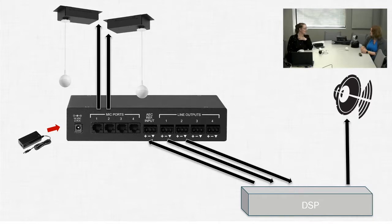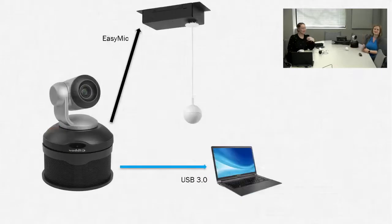And here's my favorite — the ConferenceShot AV. We're showing it with our speaker option. Single microphone, or we have bundles with two microphones with or without speaker, all being switched over to the new microphone. Just a single cable out to the microphone and a single USB to the computer for fully integrated video and audio conferencing.